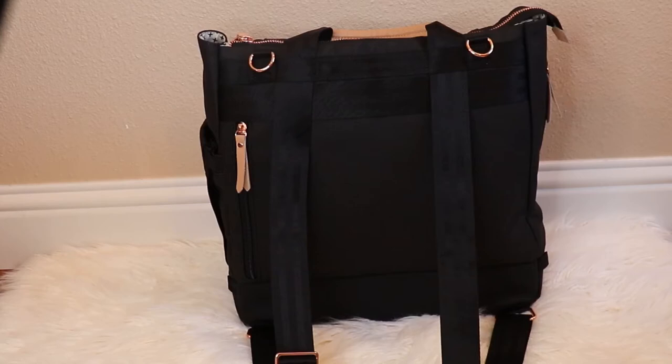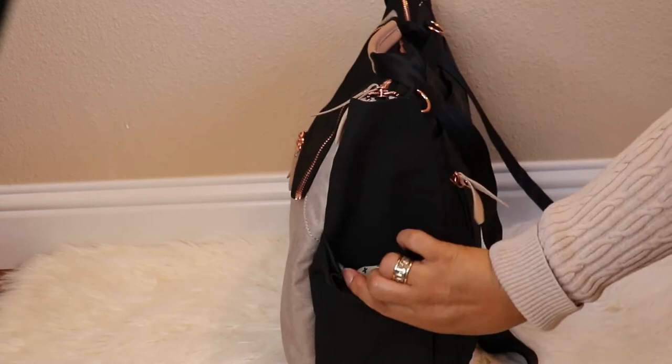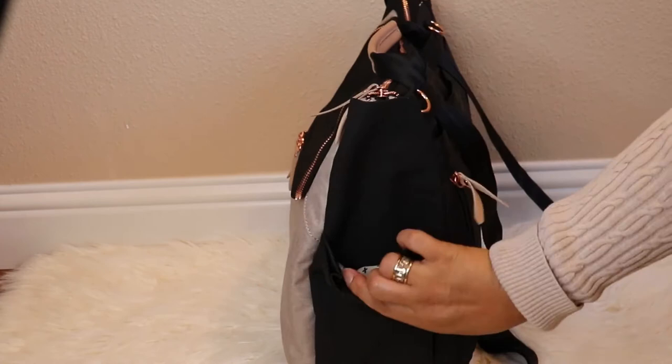There is a very generously sized tech pocket that is lined. This pocket goes to about half the width of the bag itself. There is also an expanding bottle pocket on this side — it is not lined or insulated, but it is spacious.